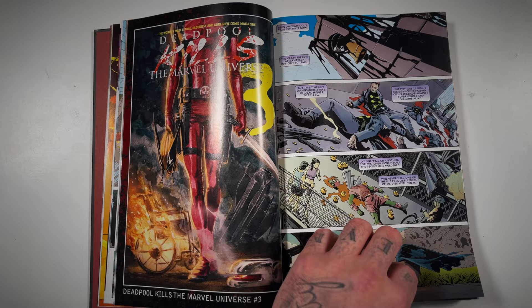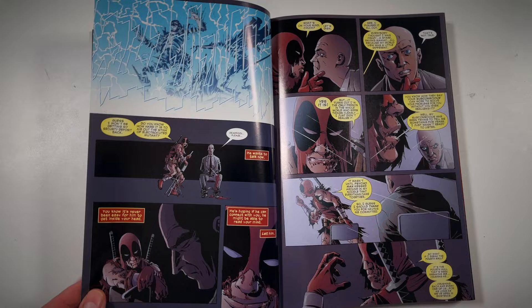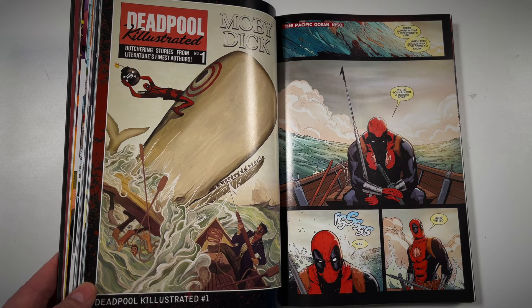Definitely a fun series. I can see them borrowing a lot of aspects from this in the Deadpool 3 movie that's coming out. You kind of see glimpses of that with the Fox universe in the background — maybe him just getting sick of writers and creators and constantly putting himself in these predicaments. It's kind of like what Grant Morrison did with Animal Man back over at DC Vertigo. I definitely dug this.